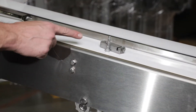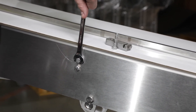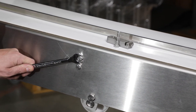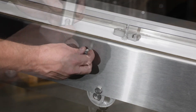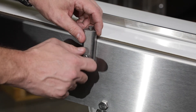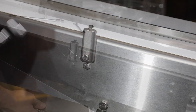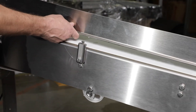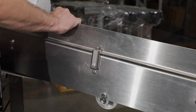Next, we'll install the guiding. First, remove the top screw from the conveyor side. Assemble the mounting block to the conveyor side with the screw provided. Install the guide into the slot of the mounting block and tighten the screw.